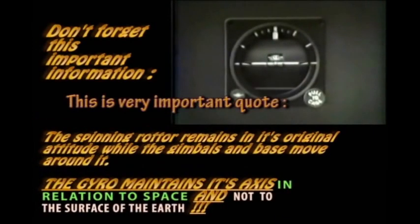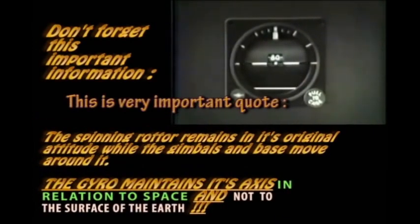The instrument now indicates the aircraft's present attitude relative to the horizon. At plus or minus 27 degrees of pitch, the horizon bar reaches mechanical stops and ceases to give any further indication of pitch up or down. Some models of this instrument have a scale to indicate pitch to 80 degrees plus or minus.